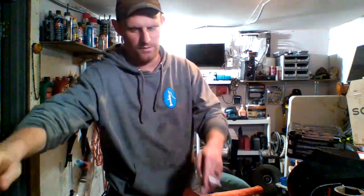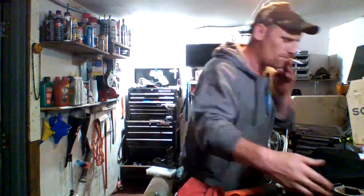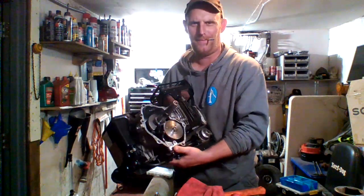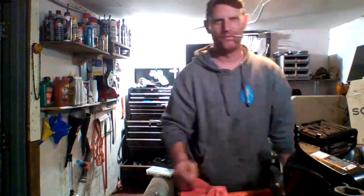Hey everybody, stay tuned. I decided to do a little maintenance slash paint job on my lawnmower and all hell broke loose. Stay tuned for that.